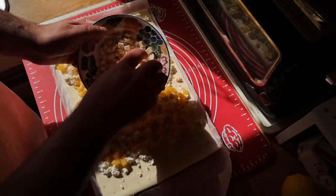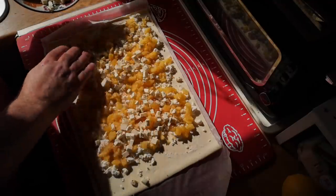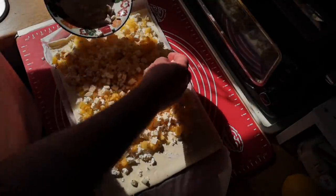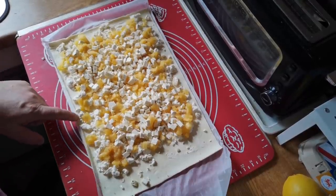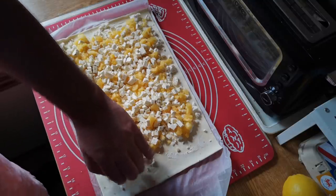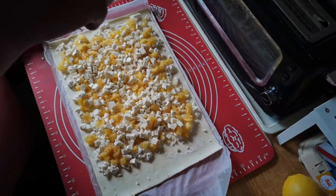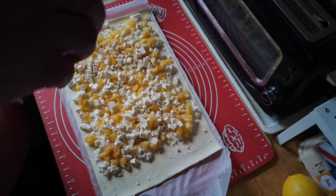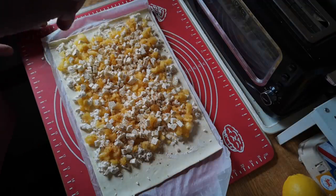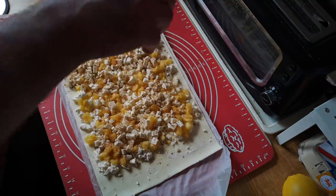The grilling cheese goes on top of the pineapple, so quite a lot of cheese in here — this could be interesting, it might be a disaster. We've got the ricotta, pineapple, a little bit of sugar, and the grilling cheese. One thing I know goes well with pineapple is cinnamon, so I'm going to sprinkle a little dusting of cinnamon over the top of all of this before I roll it up.